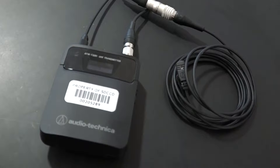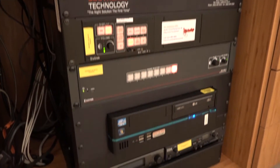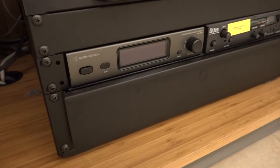Today we'll be taking a brief look at the Audio-Technica System 3000, a wireless lavalier microphone. Please note that the AV racks in the Math and Sciences building are housed in either a podium or a desk. In all cases, the lavalier microphone hardware is located toward the bottom of the AV rack in your classroom or lab.